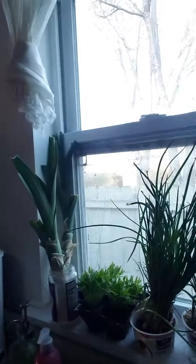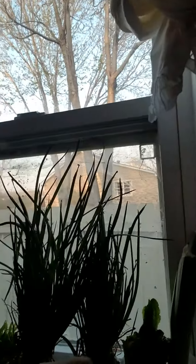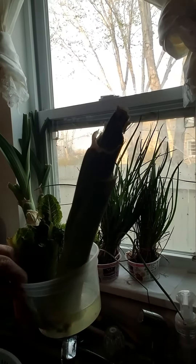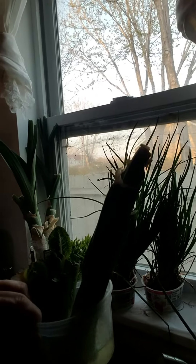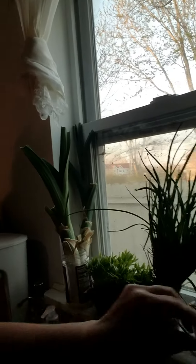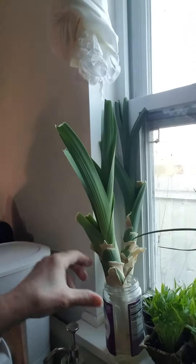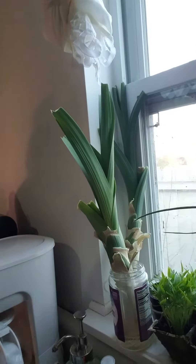I thought I would show you real quick my leeks. I don't know if I can turn this around — when I try, the camera goes away. Do you see this leak right here? Let me try to get it in the light. It did not grow very good at all, it's just really stunted. But they were all the same size. Now you see these two? They're growing like crazy and growing a good root system and everything.